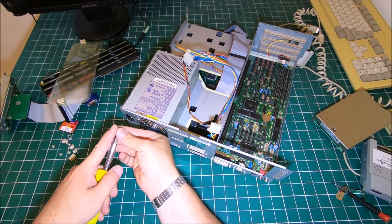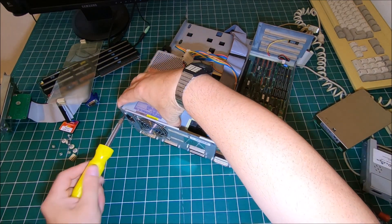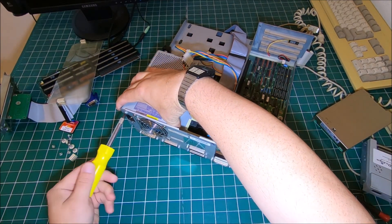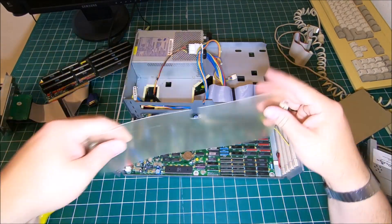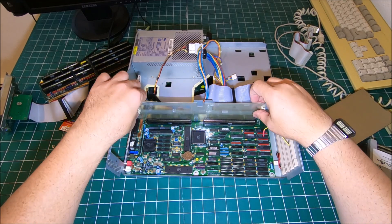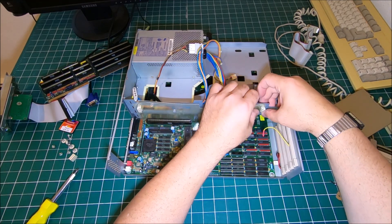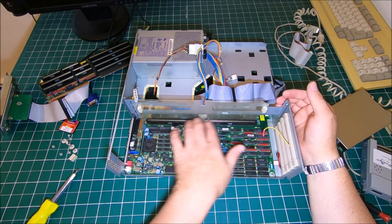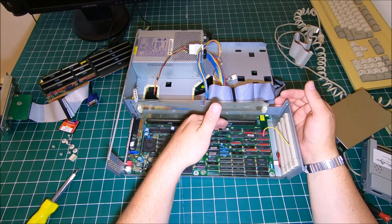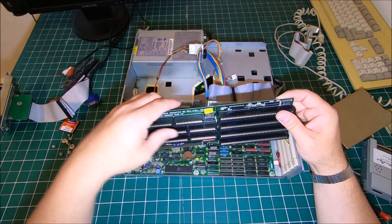Now let's put that screw back which holds the power supply. Then we can install the plastic protector — make sure it goes behind those connectors, because if it goes in front of the connector then you won't be able to install the splitter board.